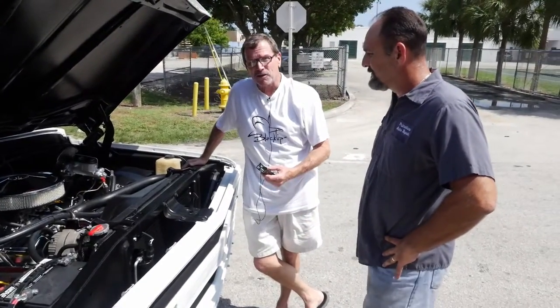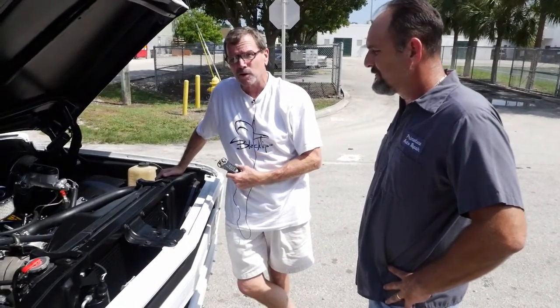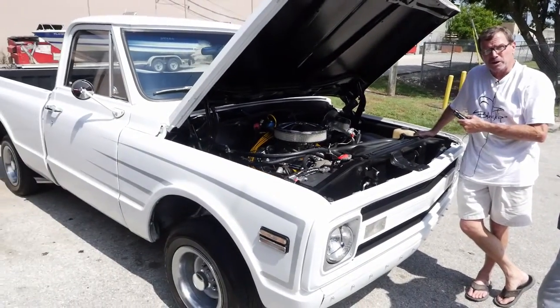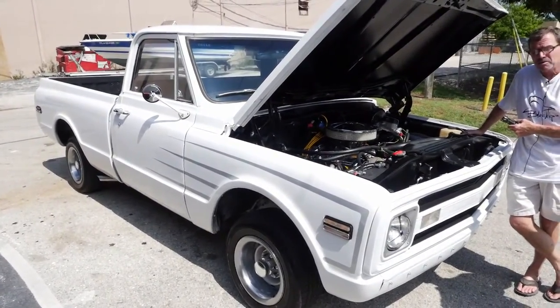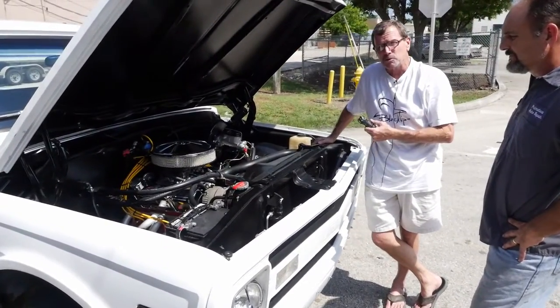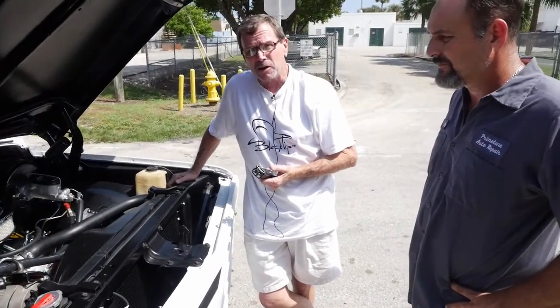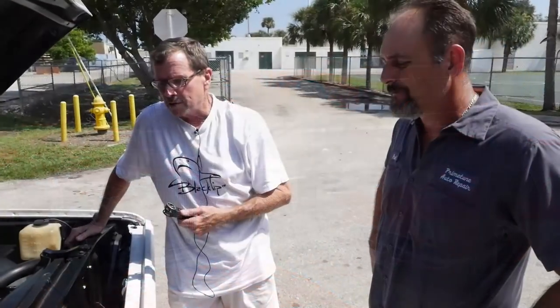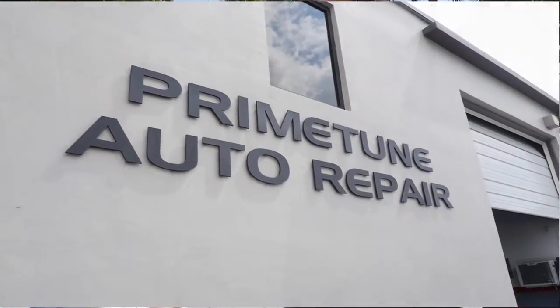Good afternoon. Jack here again. We've got another really neat truck. This truck's all done — it's a 1969 Chevy with a brand new crate engine in it. I'm going to turn it over to Paul. Paul does all our mechanical work; he's the one restoring this truck. This is Paul from Primetune.